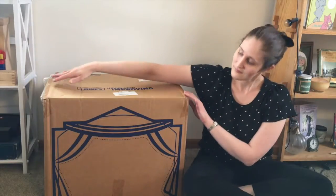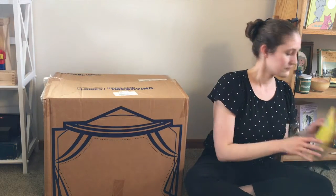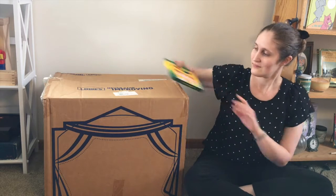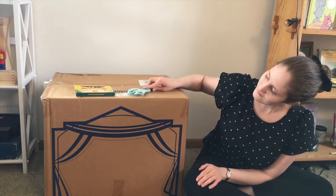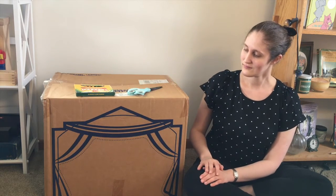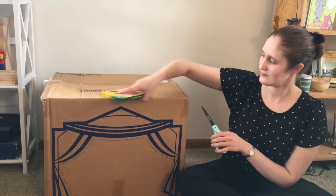Now that I've shown you one way to make a puppet theater out of a box, I wanted to show you a different way. Here's how I made a puppet theater for my marionette. I have a large cardboard box with the curtains drawn right onto the box. I'm also going to need some markers and a pair of scissors. My box happened to have this drawing already on it, but you can always draw your own on a blank box.